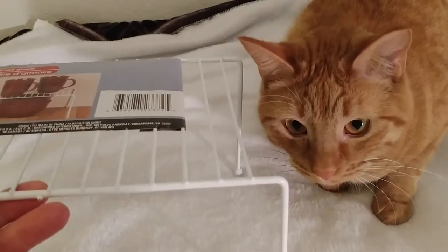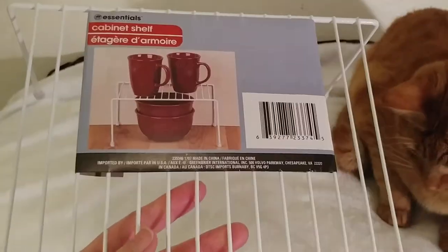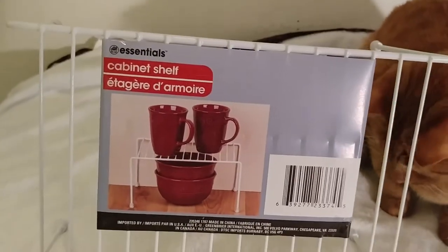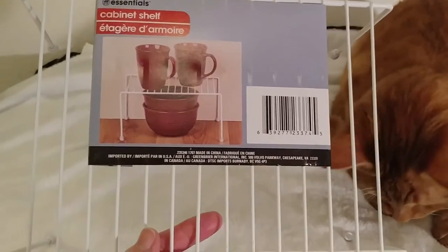Again, that is Pumpkin and he thinks this wire cabinet shelf is pretty fun. I'm either going to put it in the first aid slash toiletries area — I'm not sure where else I'm going to put this, but I think it's going to go there.